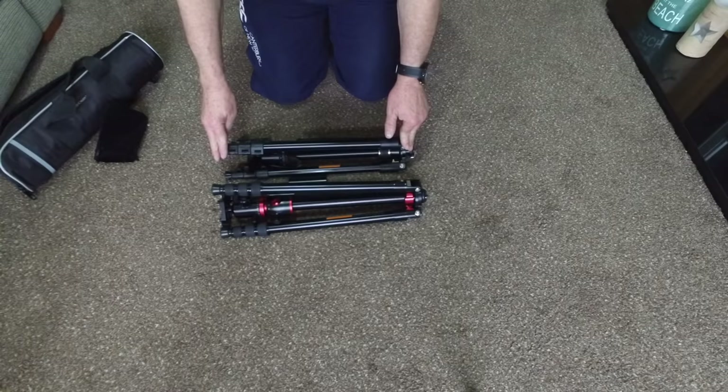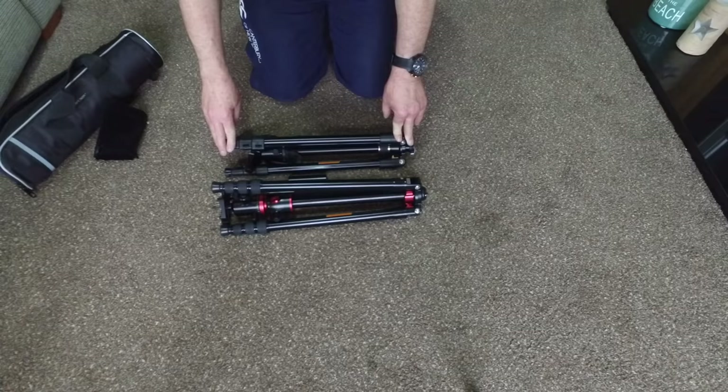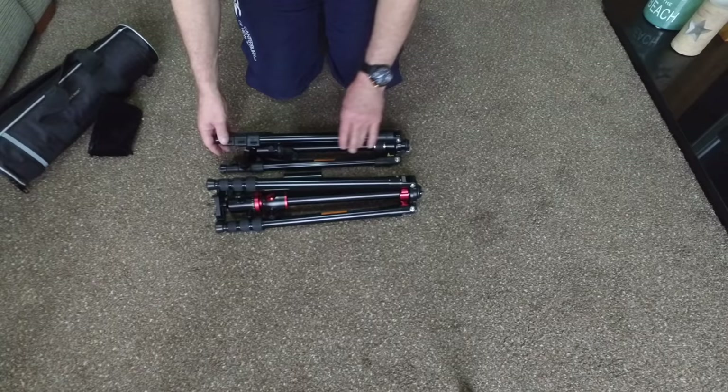Both fold up quite neatly, very short, and they're both relatively light. The smaller one at the back — the black and gold one — is about 1,250 grams. The one at the front is about 2,000 grams, which is about 2 kilos, give or take a little. Both fold up very neatly, as you can see there.